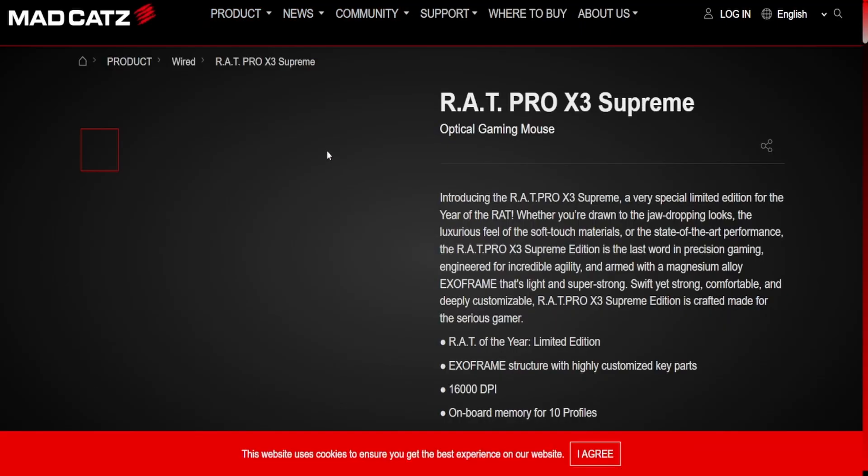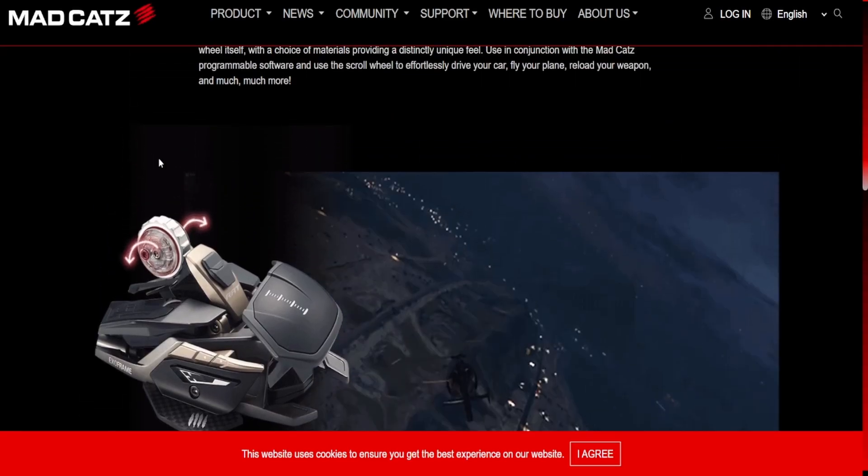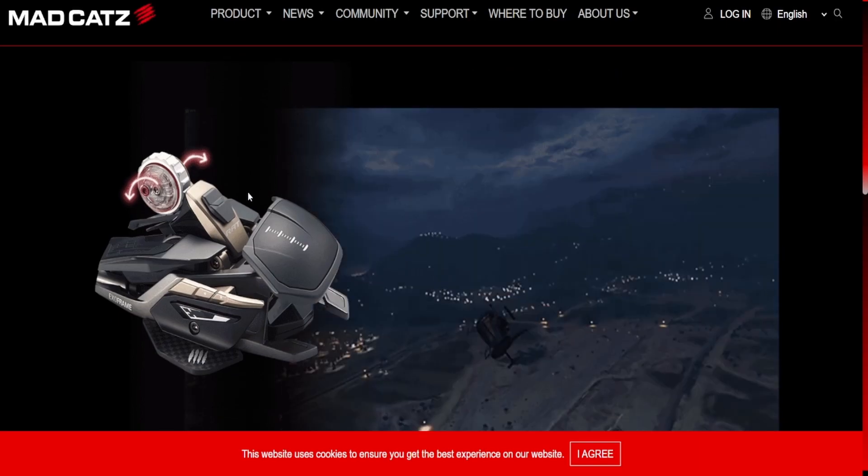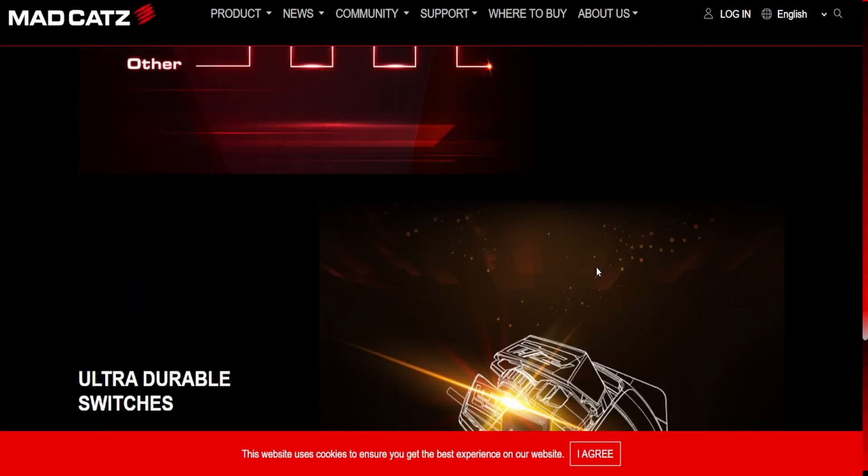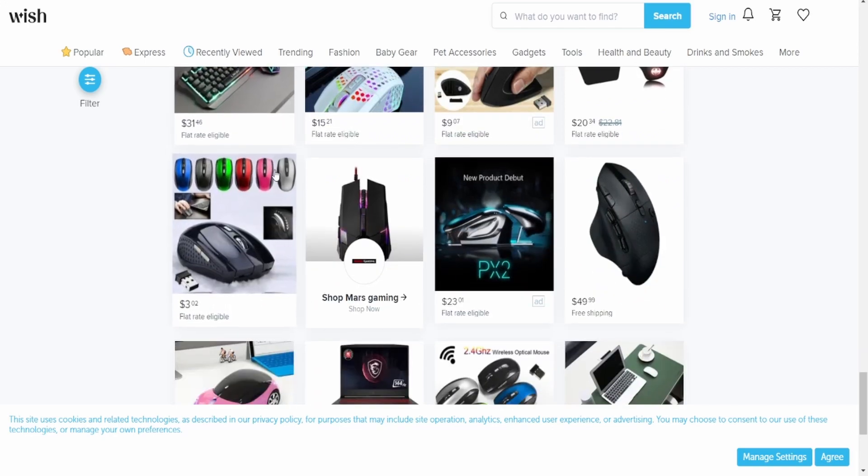The RAT Pro X3 Supreme. Whether you're drawn to the jaw-dropping looks or the luxurious feel of the soft touch materials — you'll get it. This is just a mouse. My dude, my gaming mouse cusses more than your entire house. We got 10 profiles. They're just so good. I love them.